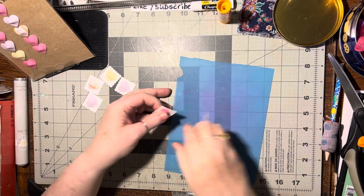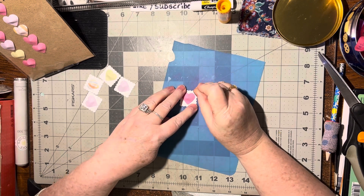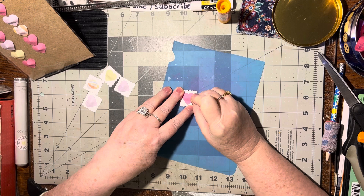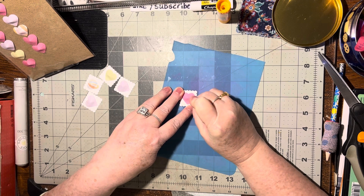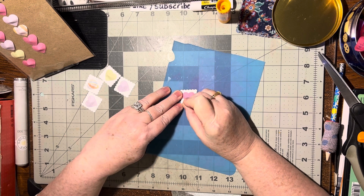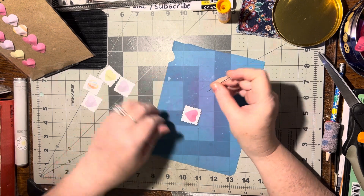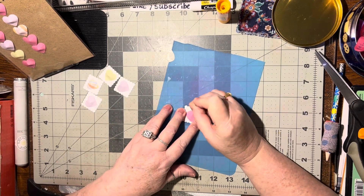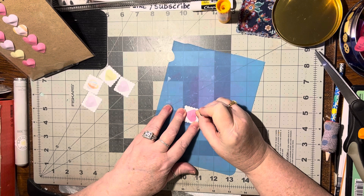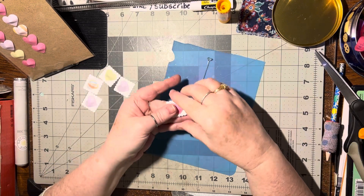Now what I'm going to do is take my pin and put this on here and poke a hole through each bump, just so that it's pierced. This gives it a neat look to it. This is something we used to do way back when we were first starting to stamp, because we didn't have all the supplies that we have today. So this is an oldie but goodie — it's called paper piercing. There are paper piercing tools you can buy, but this is essentially what it is.